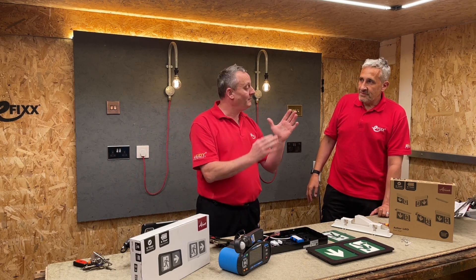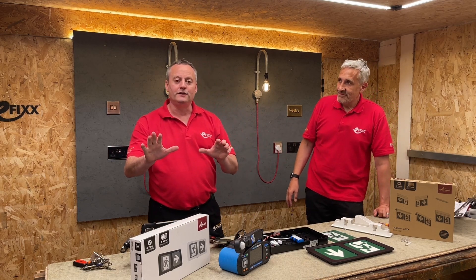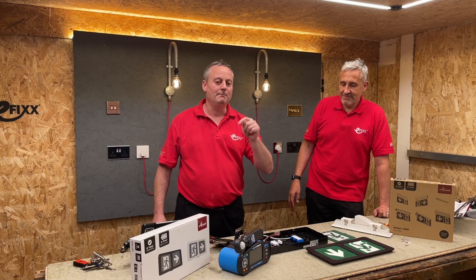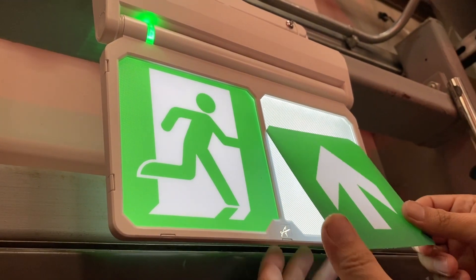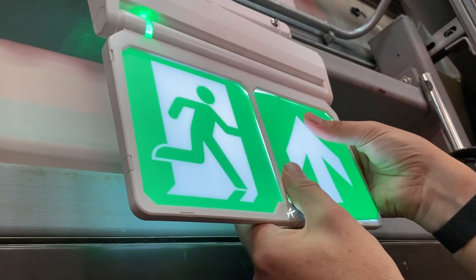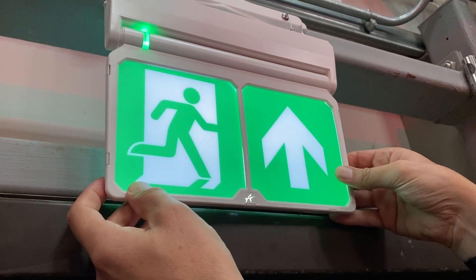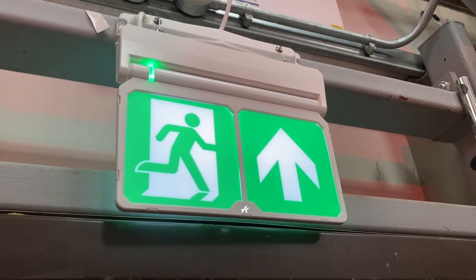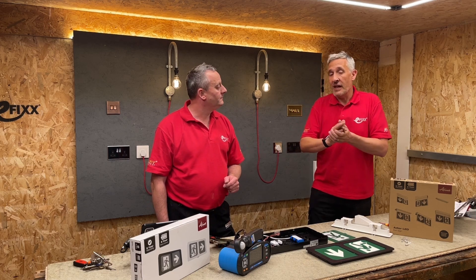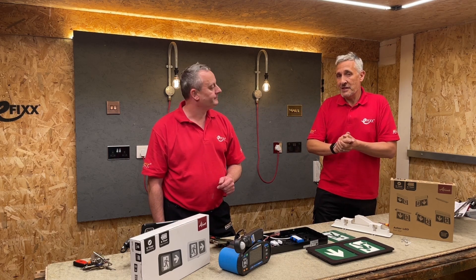Going back to the pictures shown earlier, you'll see some correct and some more correct under two different directives, but there are still some that are incorrect — if you've spotted them, leave a comment below. With this range from Ansel you can relax a little, as it covers most instances for direction, colour, and illumination. Just be careful in a building where there's a mixture of old and new signage, and you may need guidance from the local fire authority to get the right answer.